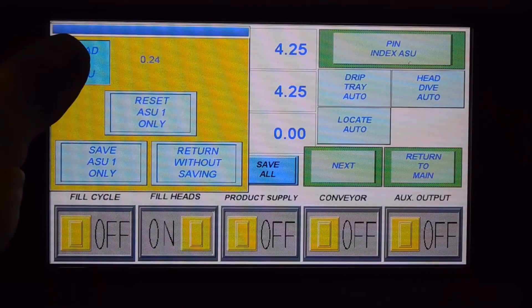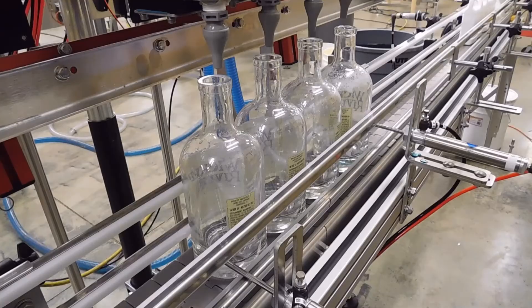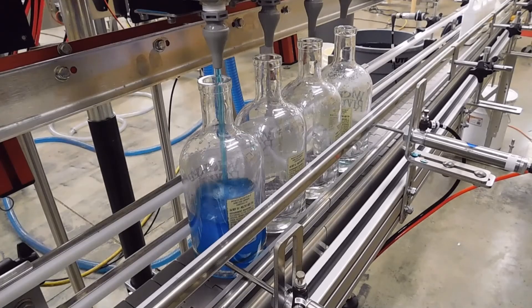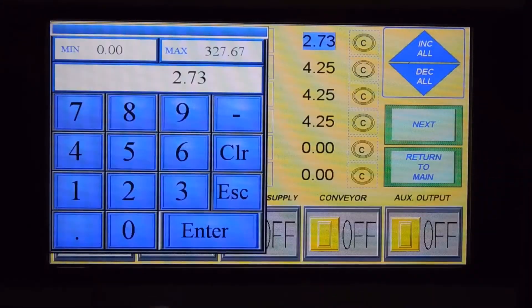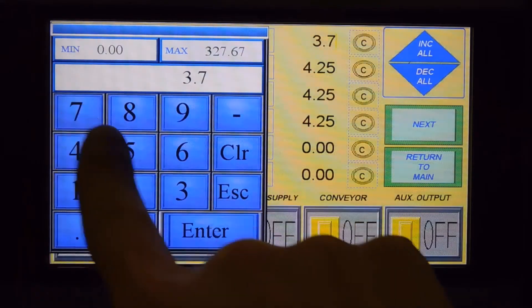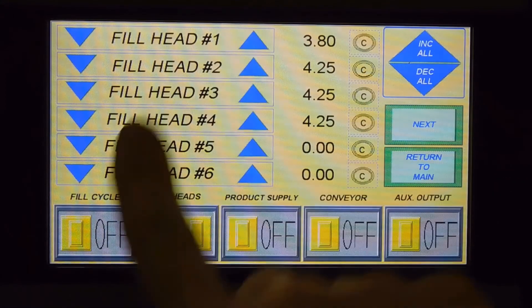Press and hold Head1ASU until the bottles have reached their desired fill level. If the automatic setup process has brought you close to the desired fill level, you can enter the Adjust Fill Head screen to make final tweaks.